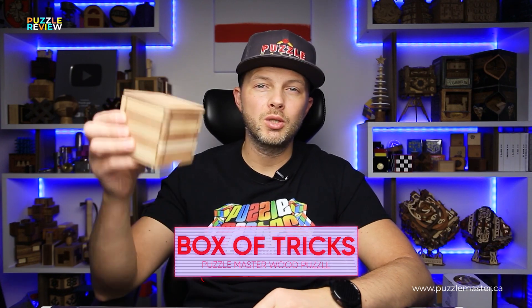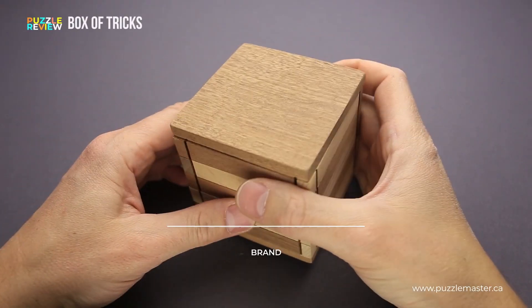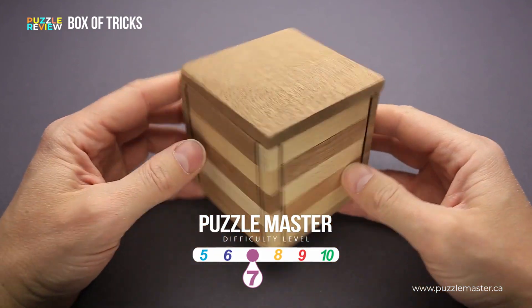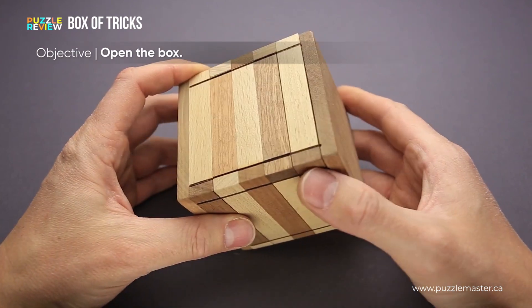Hello and welcome to Puzzle Master's product review. Today we will be taking a closer look at the Box of Tricks. This puzzle was made by Puzzle Master. The difficulty level of the Box of Tricks is 7 out of 10 on Puzzle Master's difficulty scale that runs from 5 to 10, and the goal of the puzzle box is obviously to open it.